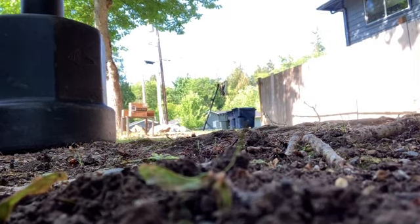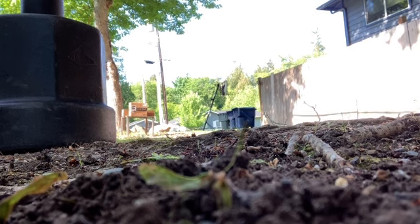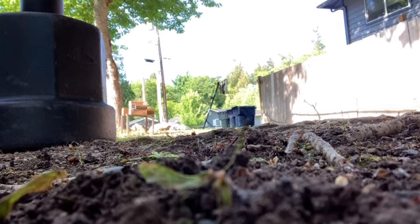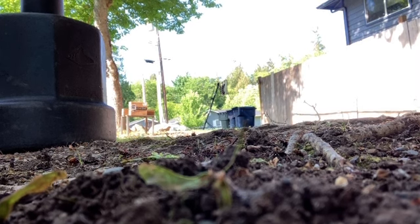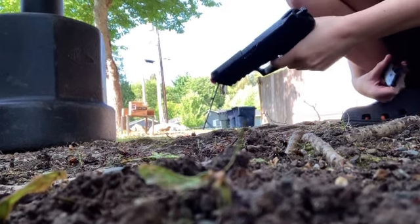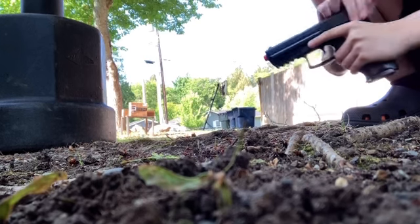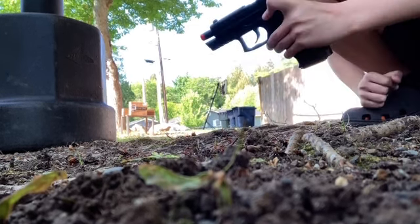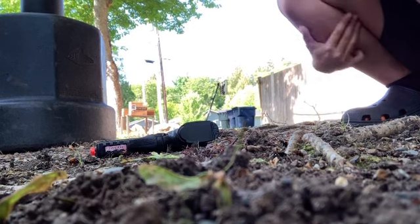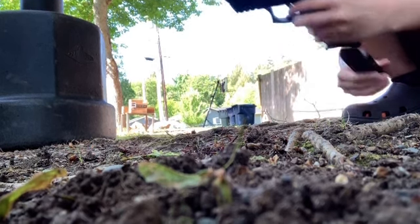Here we go — three, two, one. I don't know if I'm doing something wrong, but when I rack it the slide lock goes back, thinking the magazine is empty. I'm not sure what the problem is with that. It's a really good gun overall, I will say.